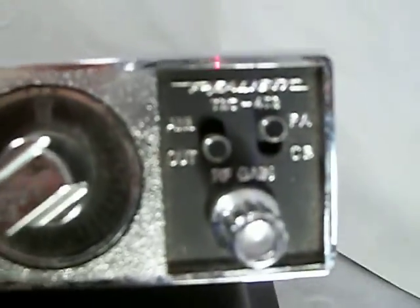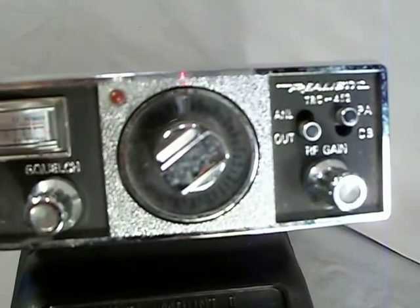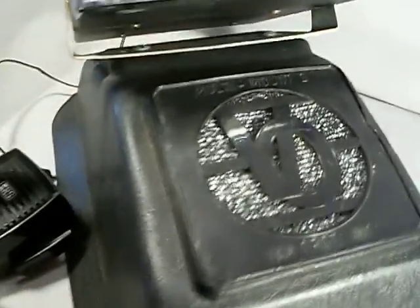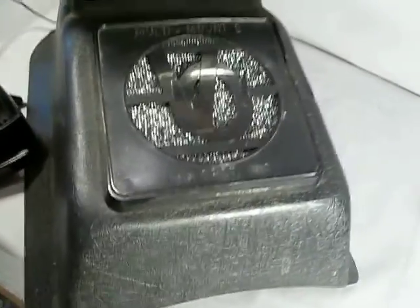I saved this realistic TRC452. Just tested it and it works fine. PA works, CB works, lights all work. And it's attached to this very nice multi-mount 2 Van Ort ink.